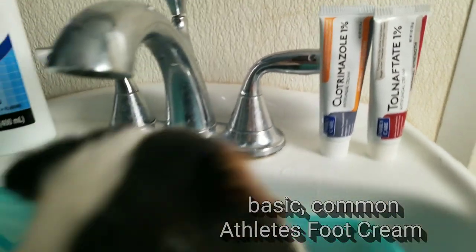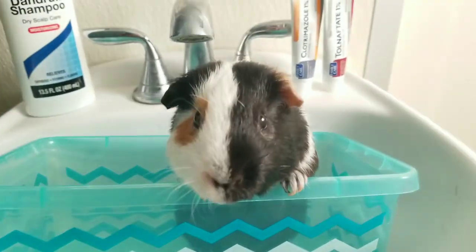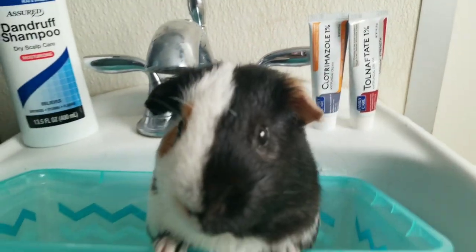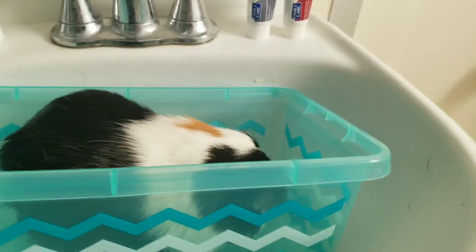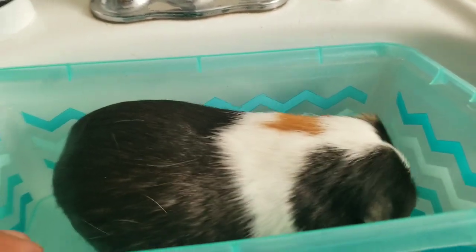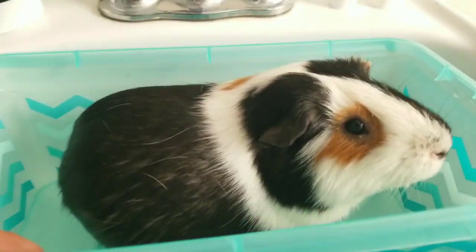You want to do an antifungal bath covering the entire area, soaking for at least five minutes — no more than ten is really necessary. Then you want to put the cream on once or twice a day, depending on how severe it is. Apply it in a thin layer — you don't want to put it on so thick that they're going to consume it. I'd like to do a follow-up bath after three days, and then another one a week later, just to make sure all the spores have been killed and neutralized.